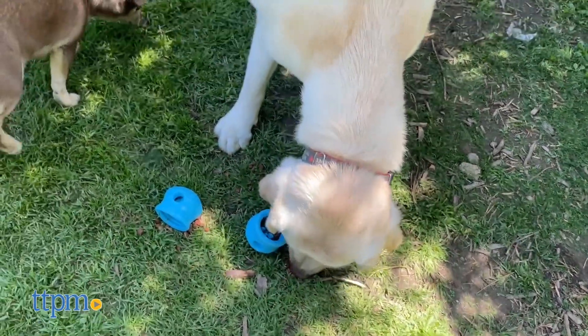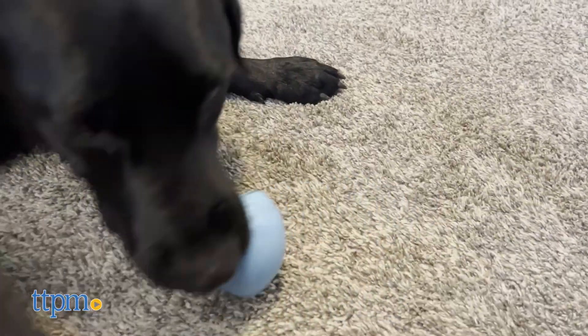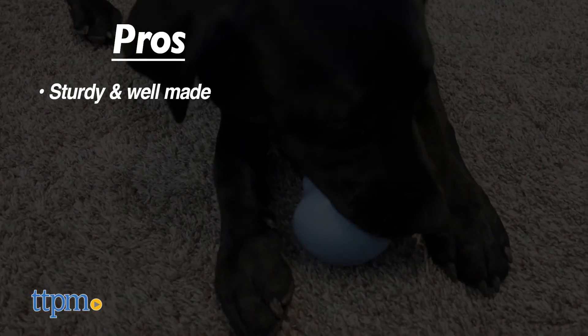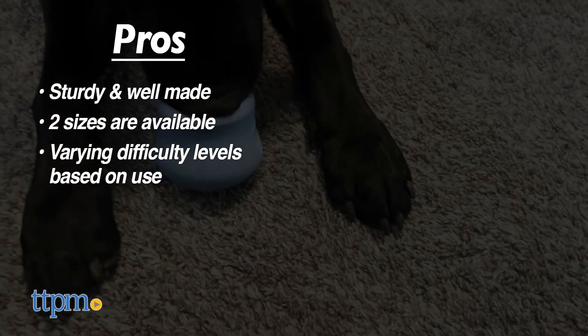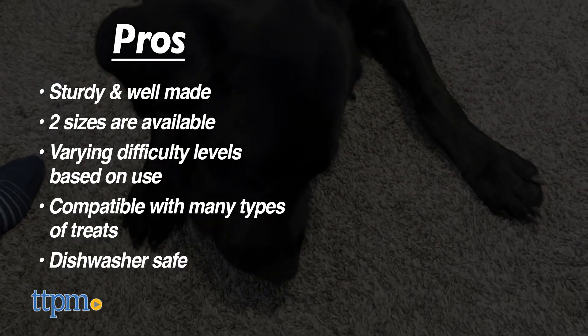What treat would you put inside the Topple? Let us know down in the comments. The Topple Treat Dispenser toy has excellent pros: it's very sturdy, comes in multiple sizes, has lots of difficulty options based on orientation or treat used, is compatible with all sorts of treats, and is dishwasher safe.